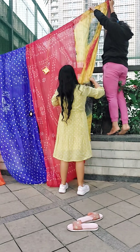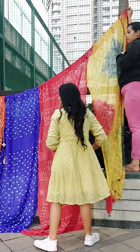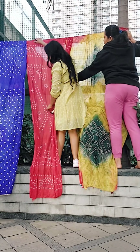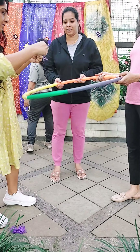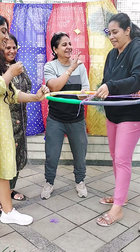You can fix this backdrop anywhere — in a hall or any place you like. If there is a lot of wind, you need to tie those dupattas in place and keep them weighted down.